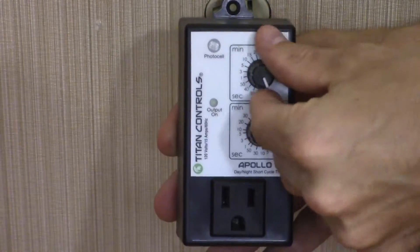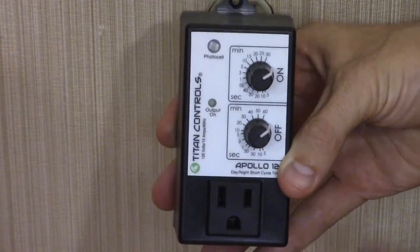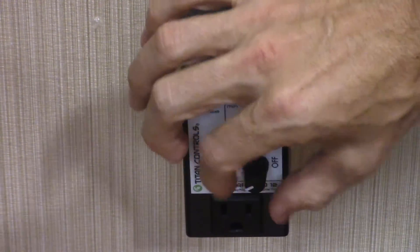To set your Apollo 12 to daytime only control, set both knobs to maximum, then plug in your Apollo 12 and set the top value to minimum. Within five seconds, set the bottom value to minimum.